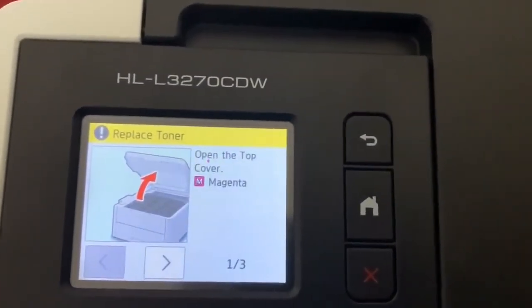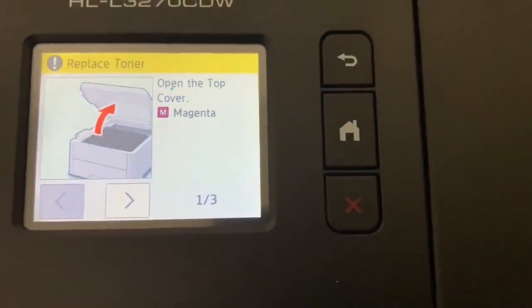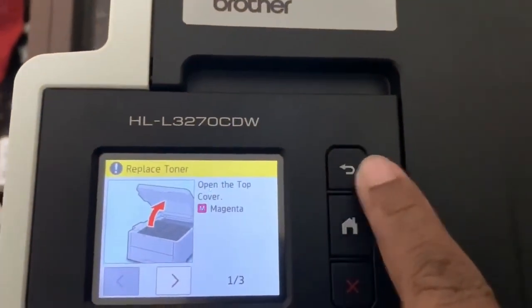You can see while I have been trying to print, it is showing a message: 'Replace the toner.' I knew that my magenta toner is almost empty. You can see there are two buttons here — the return and the cancel button.